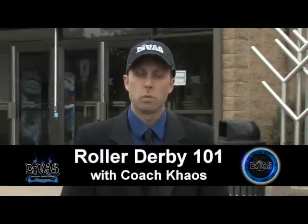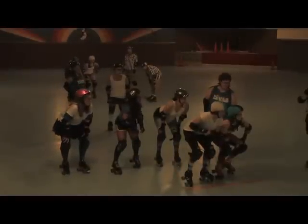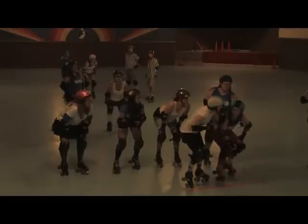As everyone comes to a derby bout they're always wondering, what is this game and how does it actually work? Well, it's a lot simpler than you would think. Here we have the pack line, and there are two girls in the front of the pack line that have stripes on their helmets — they are called the pivots. They are the quarterback of the pack; they're going to be the ones that dictate how fast the pack is going to move, what formation it should take, and be yelling out instructions to the other blockers.